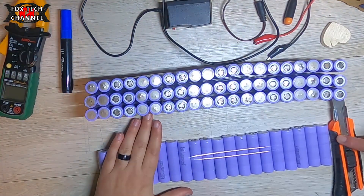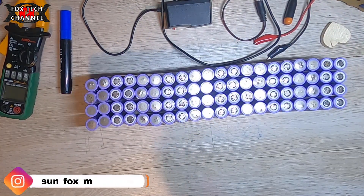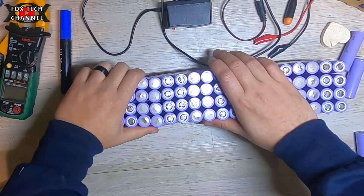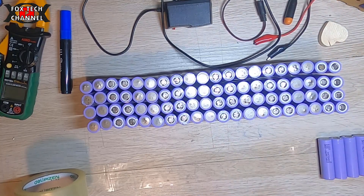Anche se non solo con una batteria, poi valuteremo di metterne due — due in parallelo — così da raddoppiare, o meglio aumentare ancora di più, la capacità e quindi i chilometri percorribili.